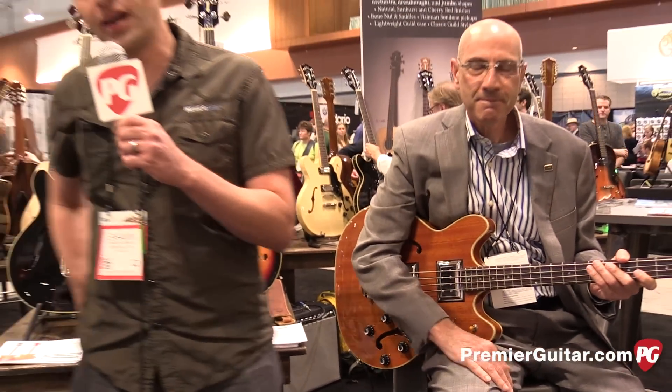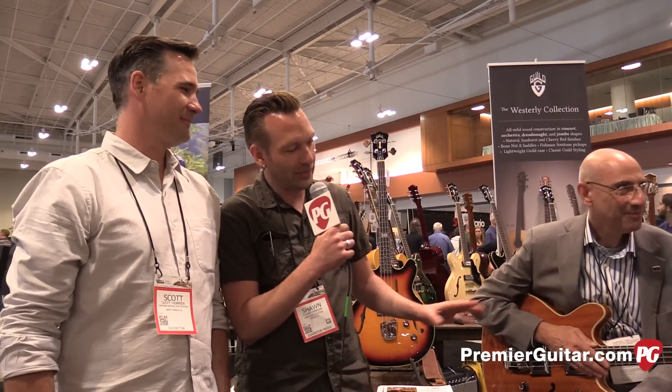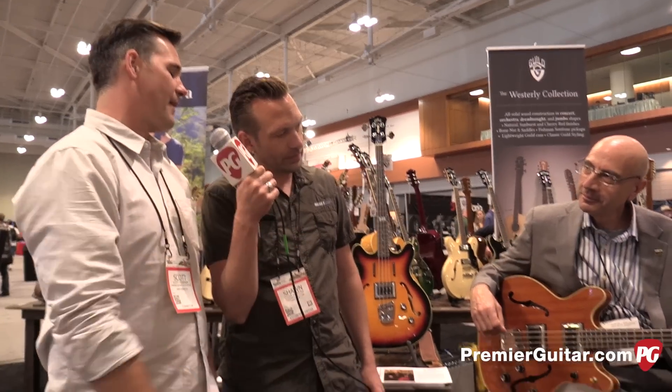Hey guys, I'm Sean Hammond with PremiereGuitar.com. We are at Summer NAMM 2015 in Nashville talking to Scott with Guild Guitars. We've got Ron here who's showing us this rad new Guild bass. What's the model on this? This is the Starfire 2. Brand new for Summer NAMM is the Guild Starfire 2 bass.